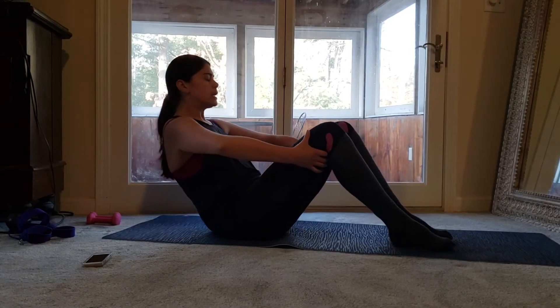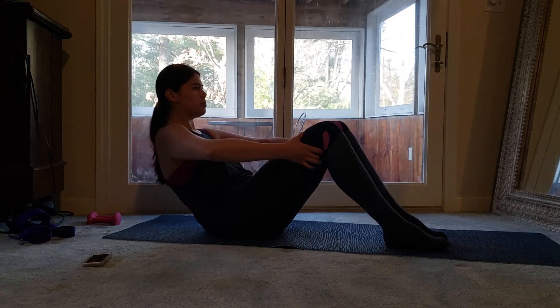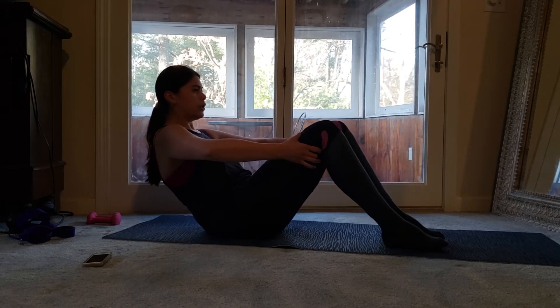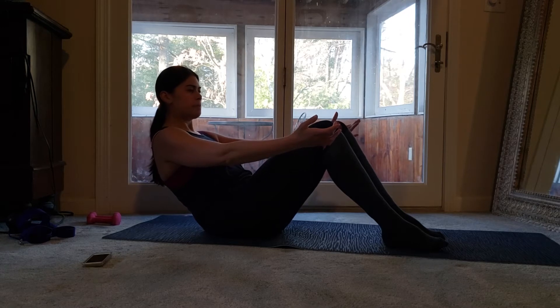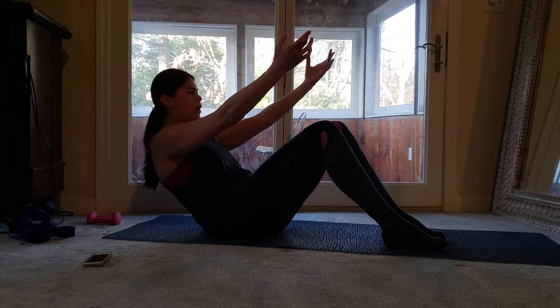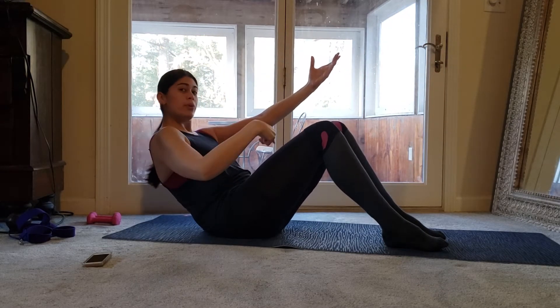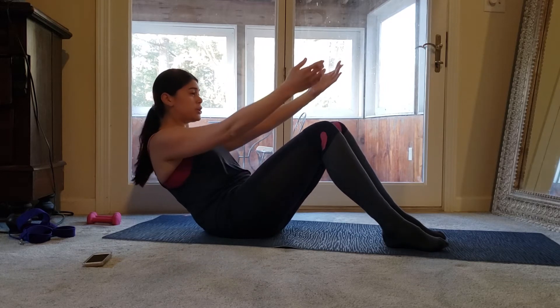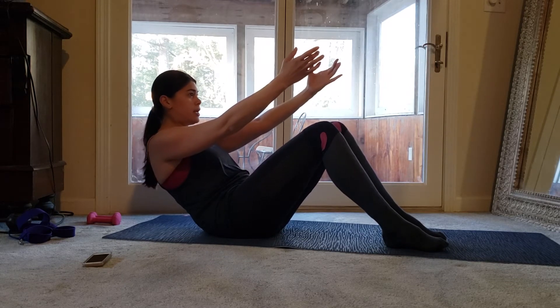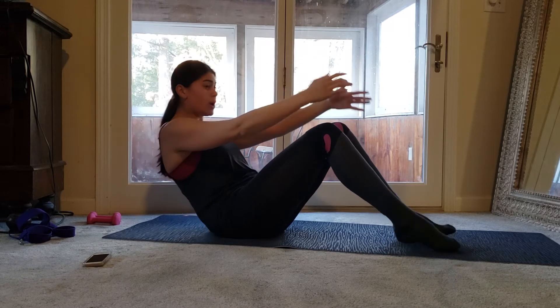If you're new to barre, maybe watch that setup a little more intently next time. You can keep curling that entire set, just curl curl — see how the movement is smaller. Now arms come into that diagonal shape — a little more weight into those obliques. Belly's pulled in, C-shape with your upper body, tuck those hips under. Last 10 counts — 9, 8, 7, 6, 5, 4, 3, 2, and 1.